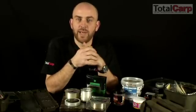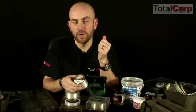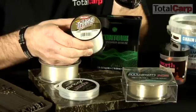As well as mainline, you can actually get bulk spools such as this. It works out a lot cheaper if you buy it in bulk, and you can use it as a mainline or strip it off and use it as 20-foot leaders.